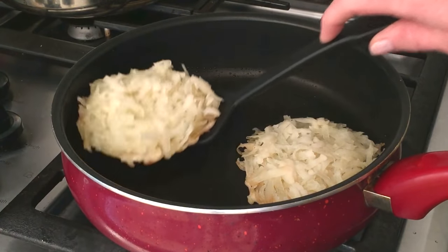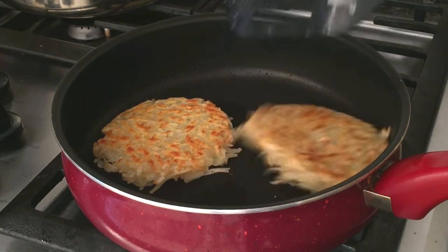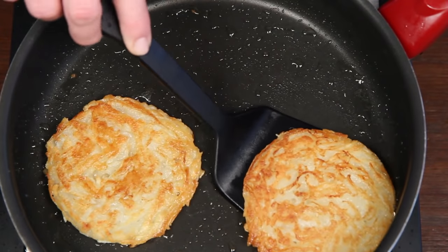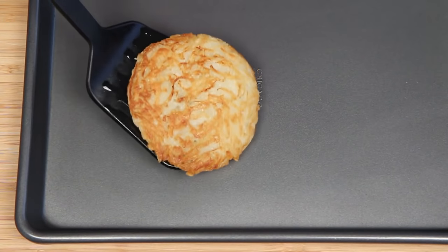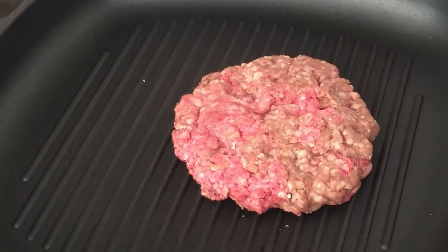Hash brown buns do need to be a little more heavy duty — you want to be able to manhandle them after all. So when they're nice and golden, get them out of the pan and onto a baking sheet. Pop them into your oven to crisp them up even more.